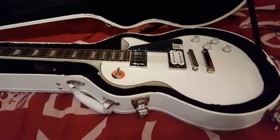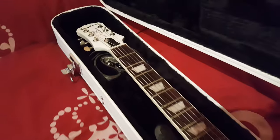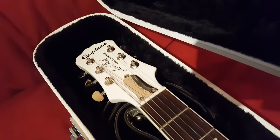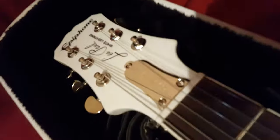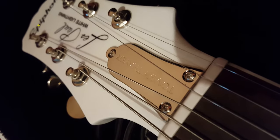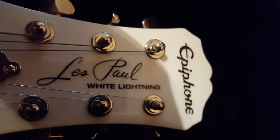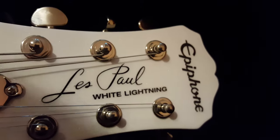So here she is - literally just bought this earlier on today, so it's about 4 hours old. I've had a good play on it and it's an absolutely stunning guitar. You can see just there: the Les Paul White Lightning, and Epiphone.